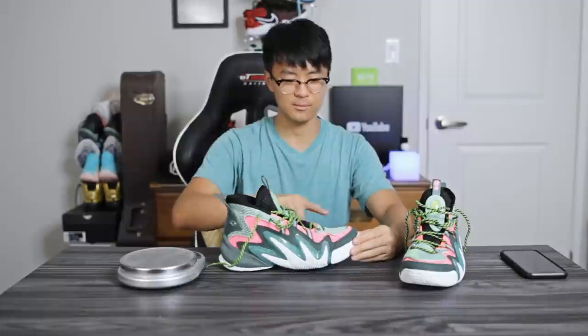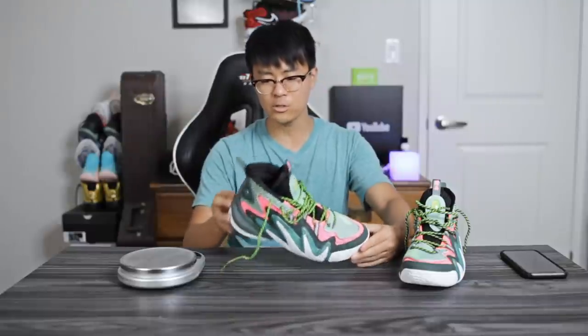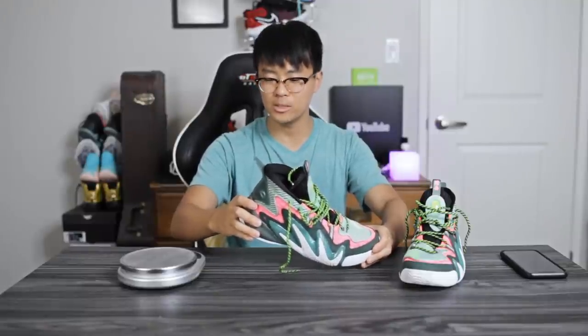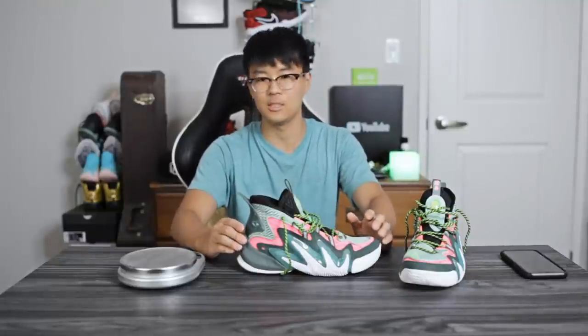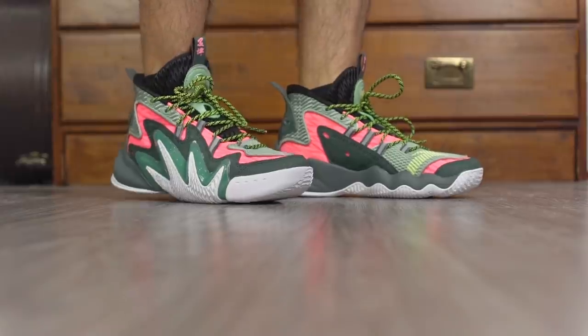The A-Shock 3.0 feels like a really dense foam — not like React or Lunarlon. One good thing is that right now it doesn't feel crazy bulky while walking. Comparing it to the Dame Issue, for example, that shoe feels really heavy and bulky on foot, but this doesn't feel that way. I was surprised at how heavy it actually is on the scale, but walking around it's fine.